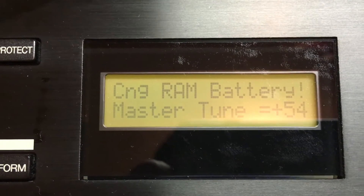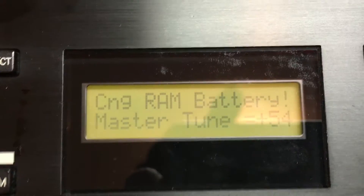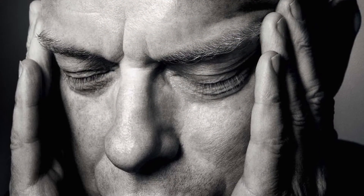If you ever boot up an old DX11 only to get the error message 'change RAM battery,' you may be hearing strange noises and be frustrated.